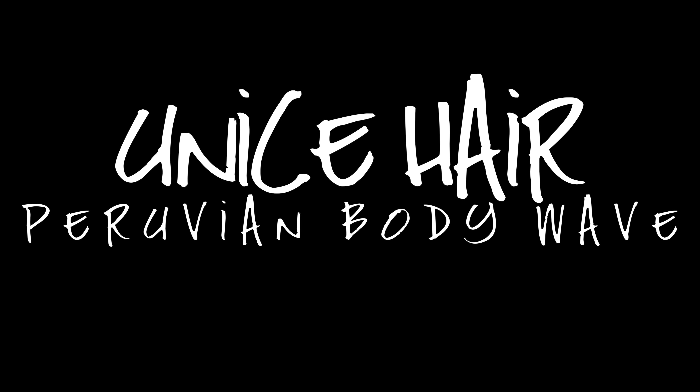Keisha here. Today is about my AliExpress U-nice hair.